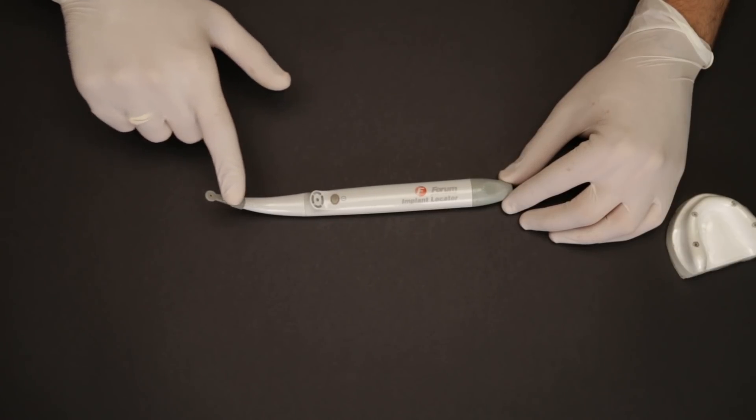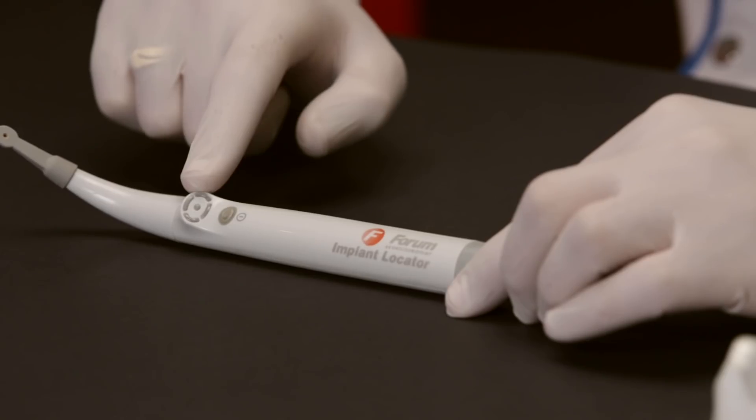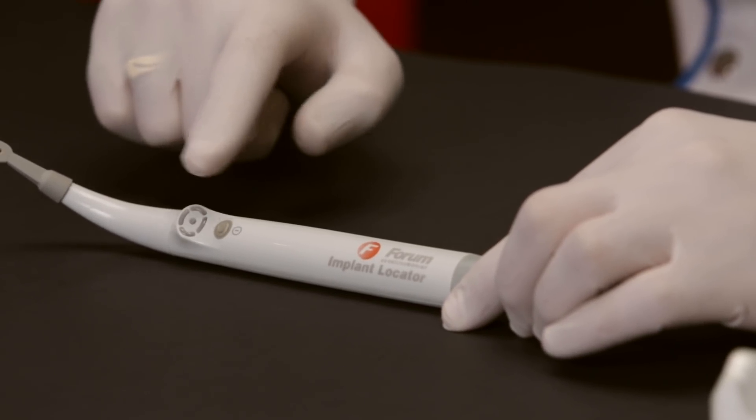This device works on a simple AA sized battery, making it very light and portable. It has a light segment here and an on and off button.